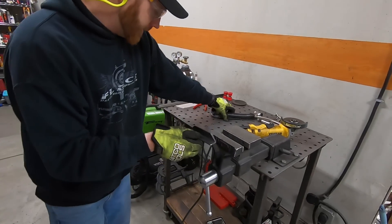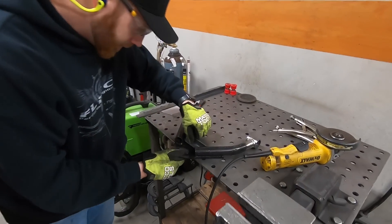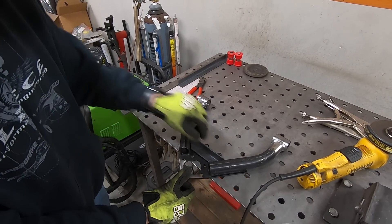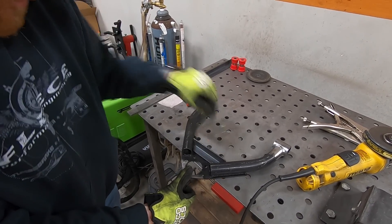So that guy is basically going to go something like that. I got a little more trim to do on the other side, but that's kind of my reinforcement. Doesn't look awesome, but better than nothing.